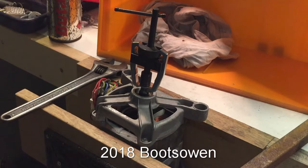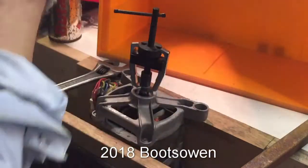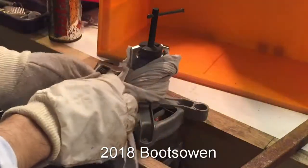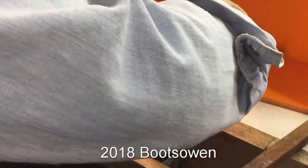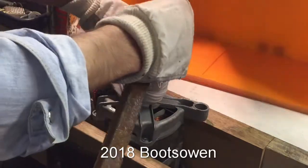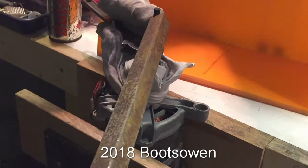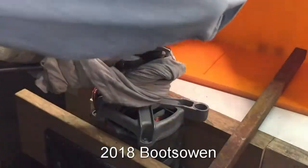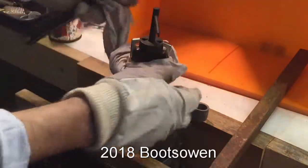I'm already 15 minutes at this. Let's try it again. It's hot. It's almost moving, I think. It feels good - looks like we're getting there. Something's moving.